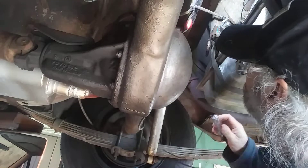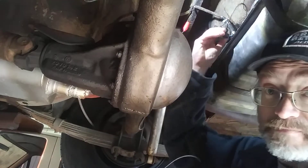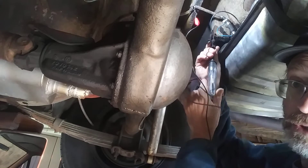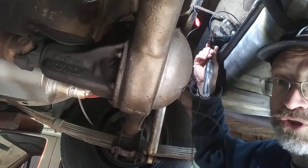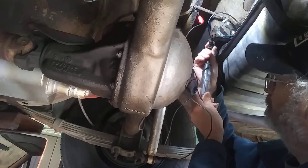Alright, so I just pull the wire off the sending unit. Use your test light to check it in there. If there was power going there, the light would be pulsing — it would be a dim light seeing it's only 5 volts. I got nothing.